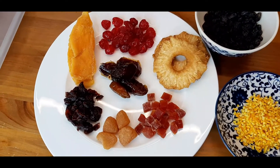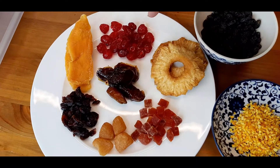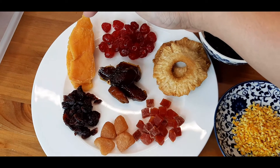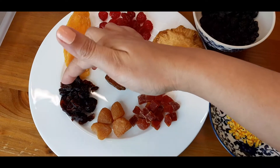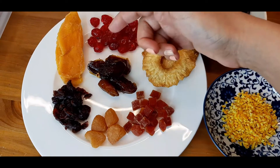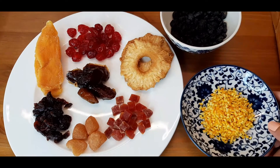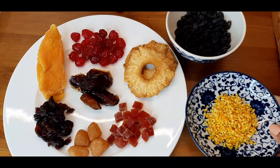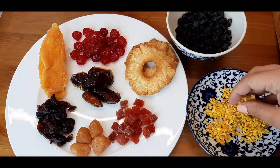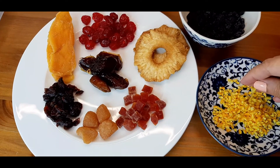Now to make a fruitcake we definitely need fruits. So here we have some dried fruits: glazed cherries, dried mango, cranberry, ginger, papaya, some dates, pineapple, black raisins, and of course our orange peels. You can use the candied ones — I have just diced up some fresh orange peel.